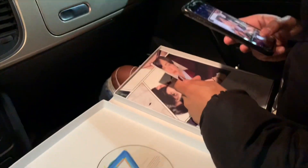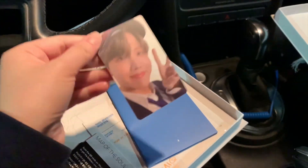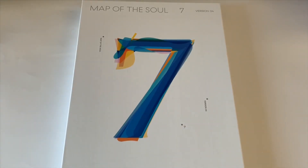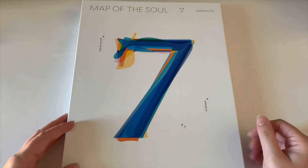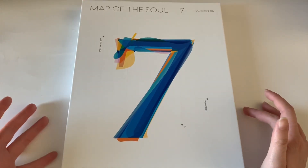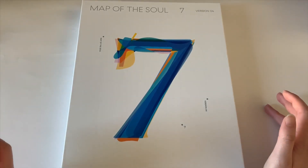I just traded — Hobie will be up for trade for Taeya. All right everybody, we are back to our normal background. So yes, yesterday I only bought one version of the album.